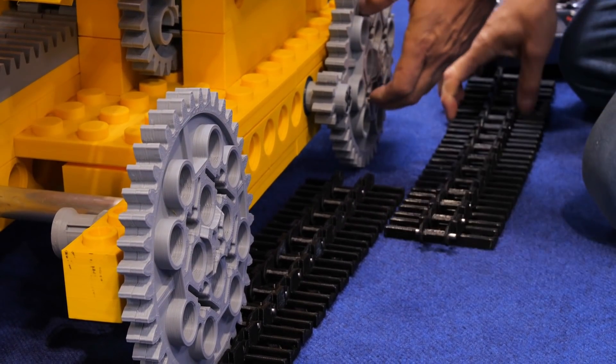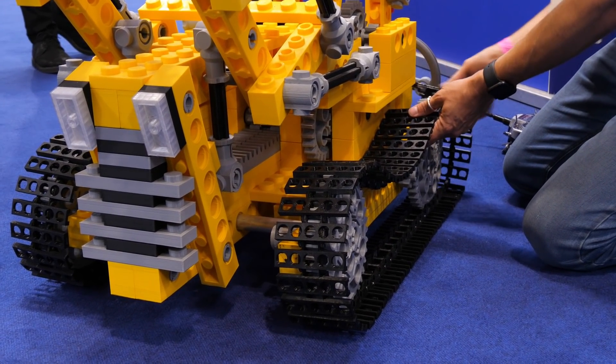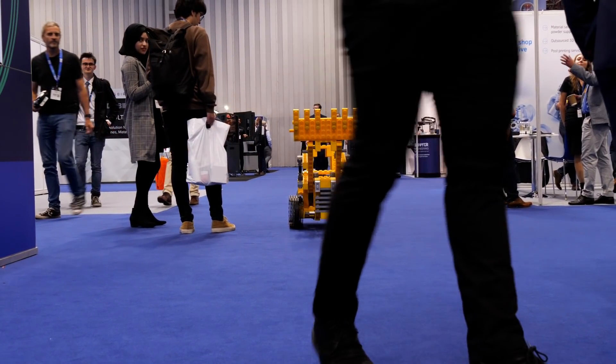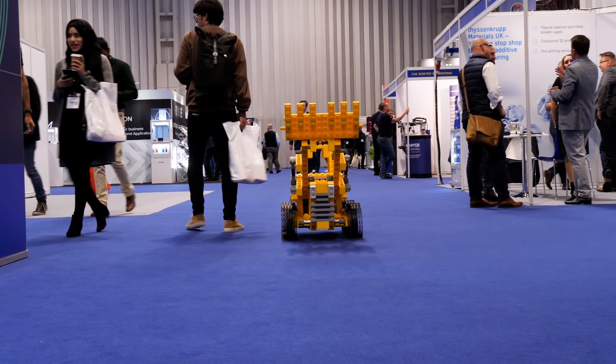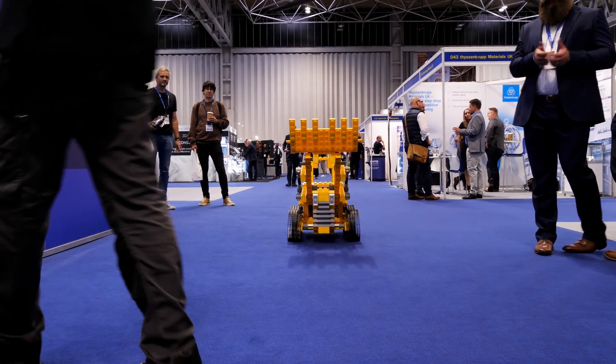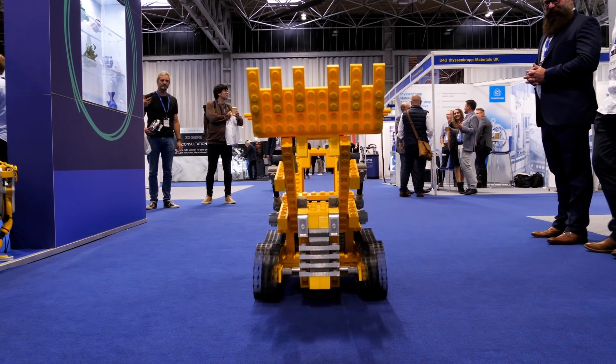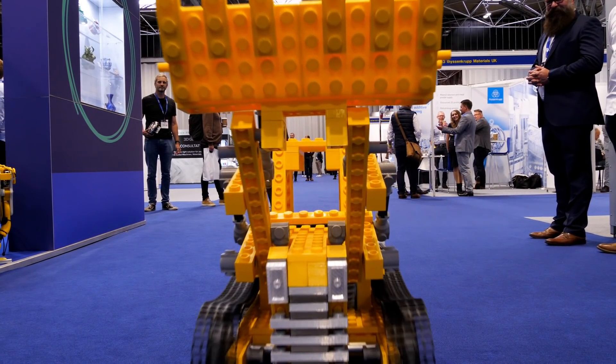Matt also had his giant Lego bulldozer, which was originally Lego set 951 released in 1979. The whole thing is printed at 5 times scale, and he's also made it radio controlled and it's got engine sounds in it. So it's a pretty fully featured giant Lego set and it was pretty popular at the show.